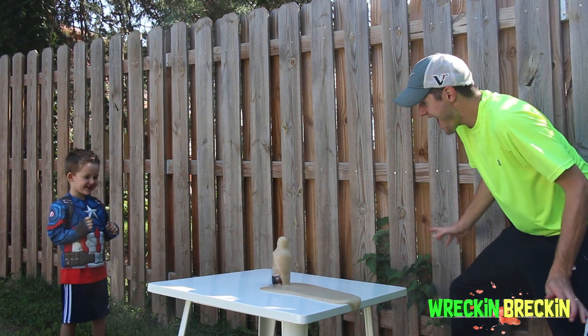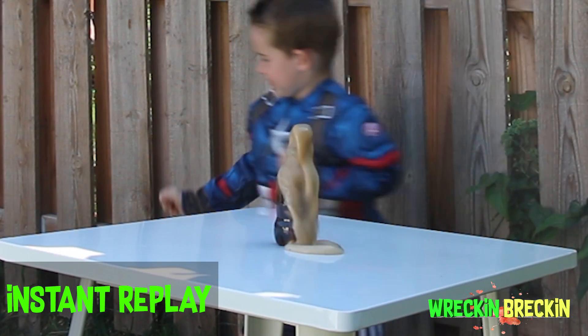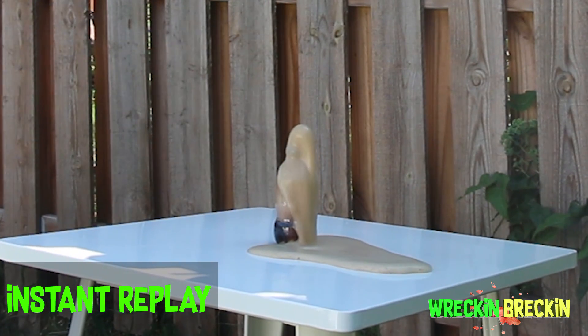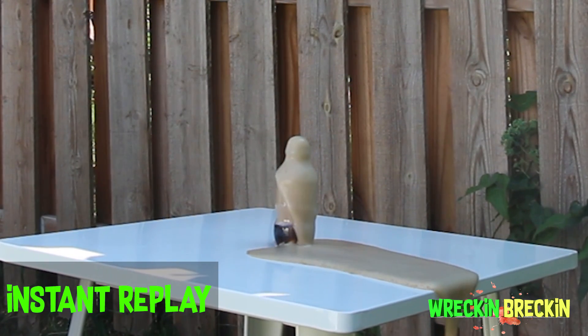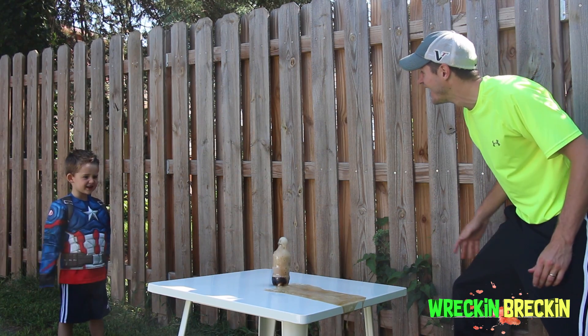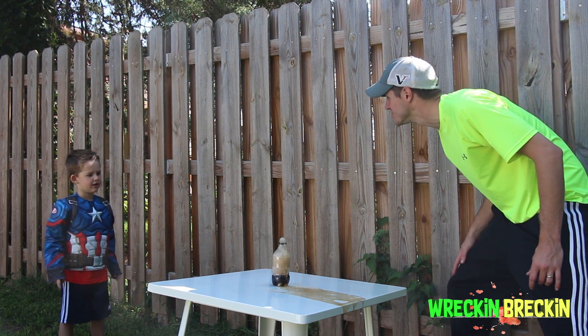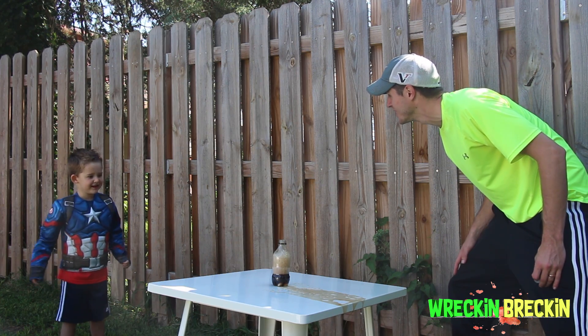Wow! What just happened? Ewww! Why do you not just explode? Maybe we need more Mentos! What do you think? Yeah!